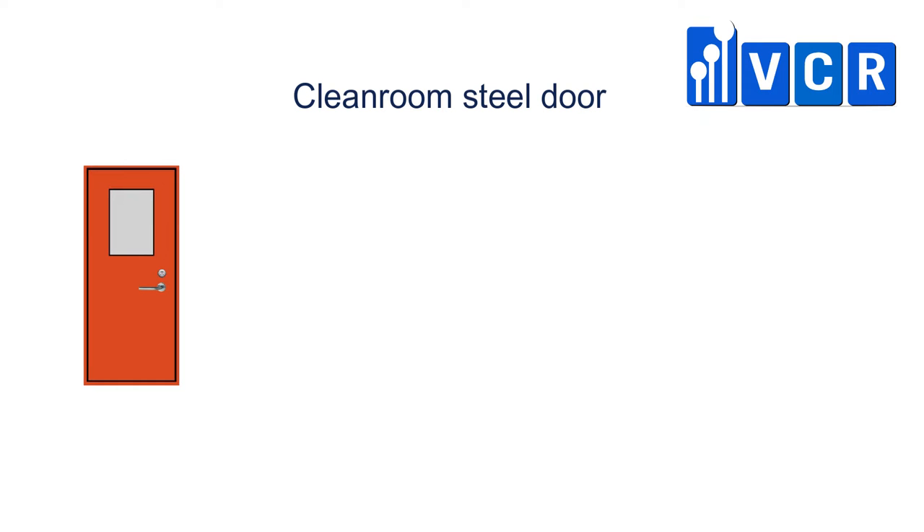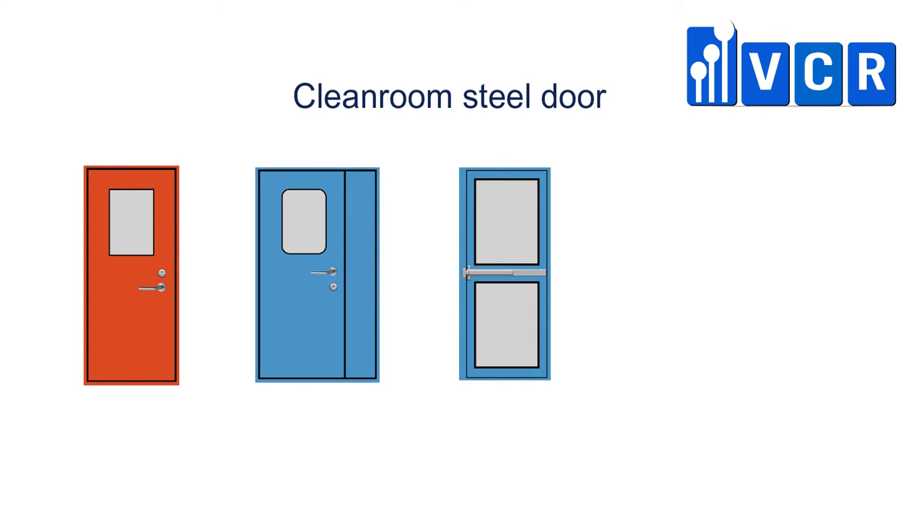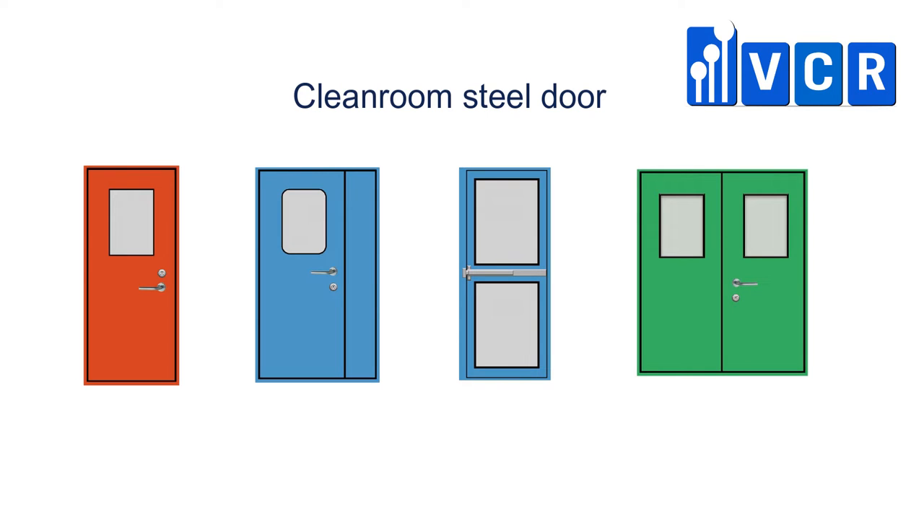According to the number of door leaves, steel doors are divided into three types: single door, unequal double door, and double door. In MediPlantex, we provided mainly single door and unequal double door. VCR also provides double steel door and sliding door. If you want to order, please contact us on our hotline.